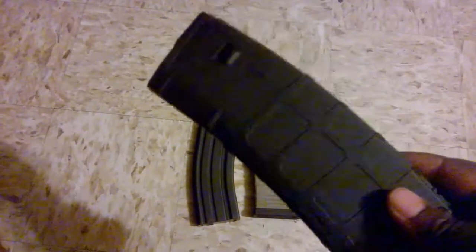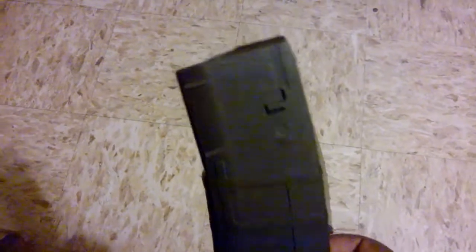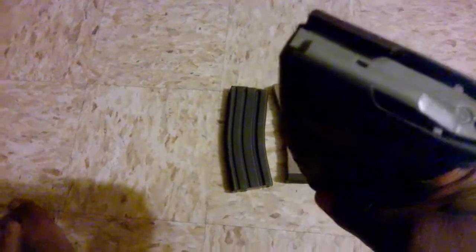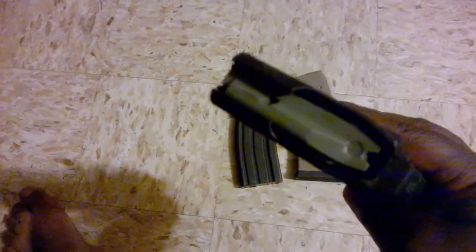And for those of you that are P-mag fans, I have P-mags as well. This is the standard by which all magazines should be judged. Same thing — I actually got this with my rifle, so I've had this for a little over a year. It's seeing some hard use and it's running great.